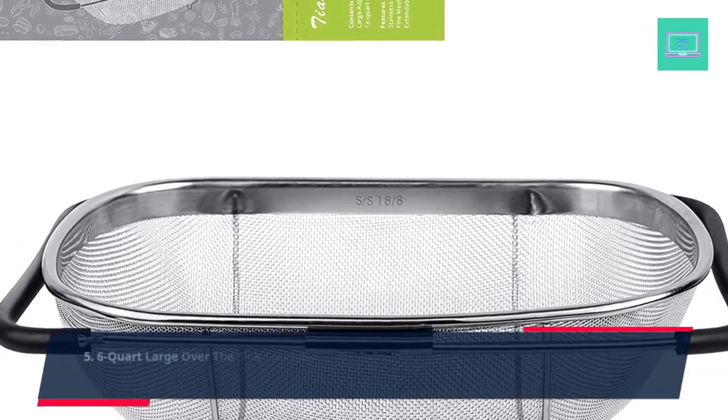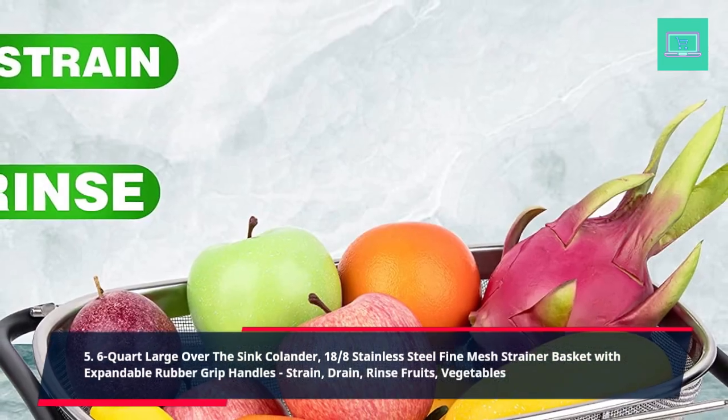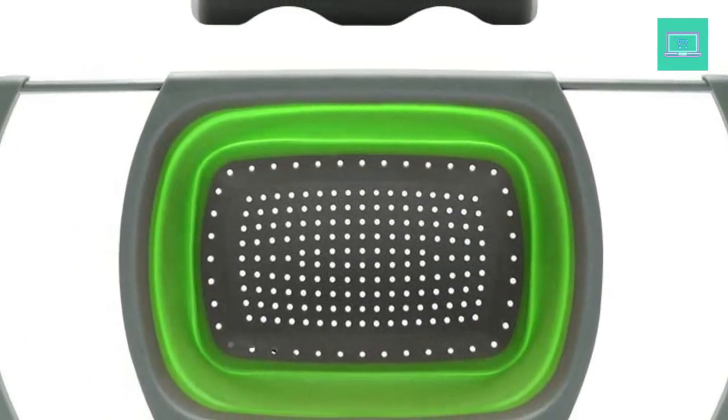5. 6 Quart Large Over the Sink Colander, 18-8 Stainless Steel Fine Mesh Strainer Basket with Expandable Rubber Grip Handles. Strain, Drain, Rinse Fruits and Vegetables.